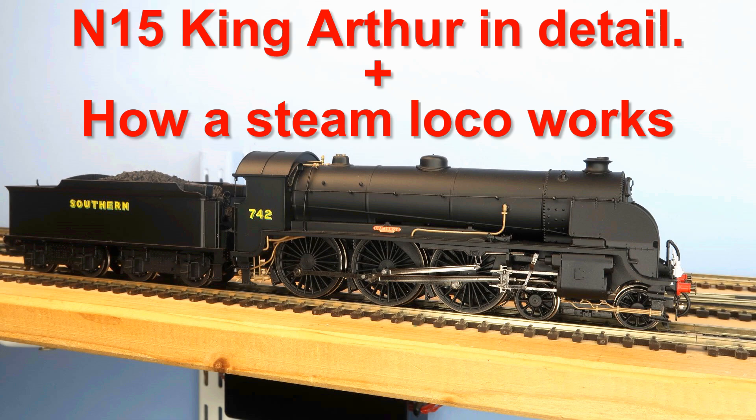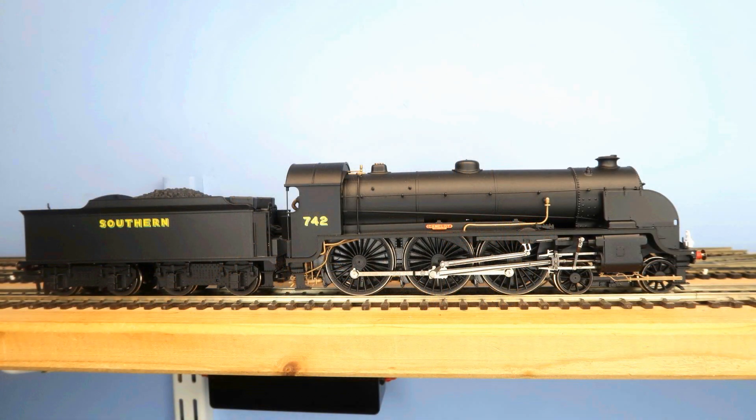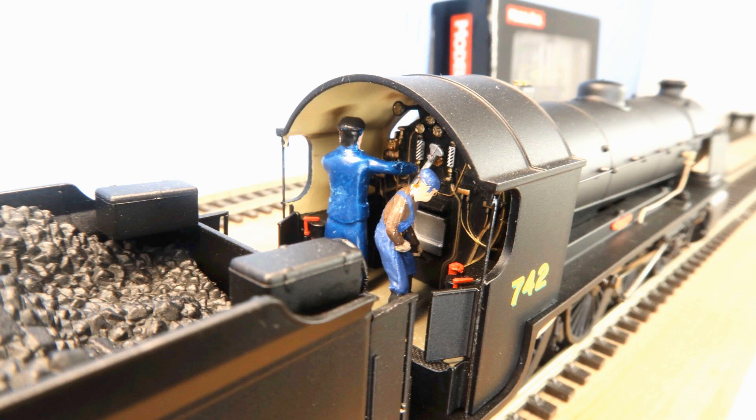The N15 King Arthur in detail. Welcome to this rather special video. My new N15 from Hornby has completed its running-in period without a fault and has now had the details fitted. You are seeing her fitted with front steps and cylinder draincocks. Sadly the loco won't negotiate curves on my layout with these so they're only posed here for you to see. I've also fitted lamps, front coupling and crew.